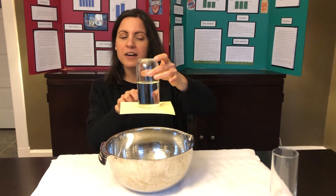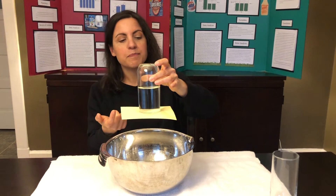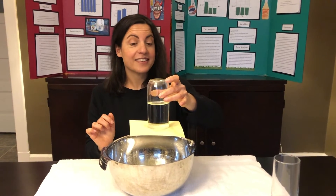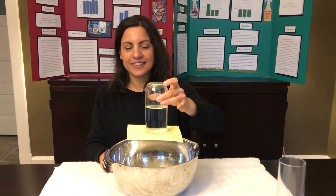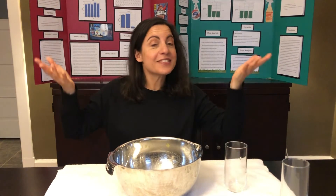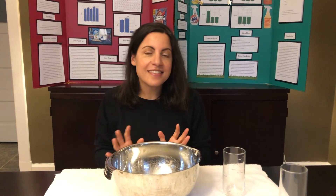Eventually you can see water's leaking out. We created a seal around this cup, but eventually it's gonna leak out and gravity is going to win every time. So as you can see, gravity just won. You can try this again at home — you can use different size cups, you can experiment with hot and cold water. Does that affect your results? Give it a try and I'll see you next time. Thank you!